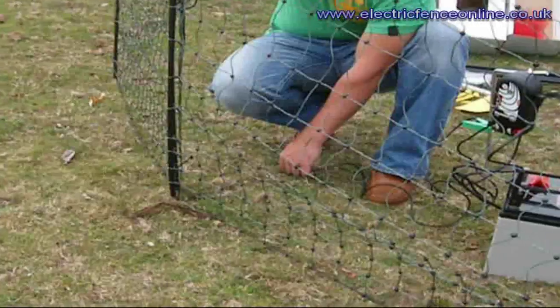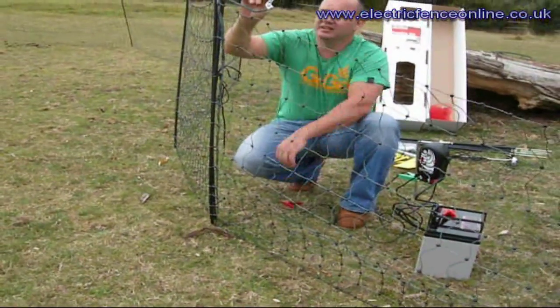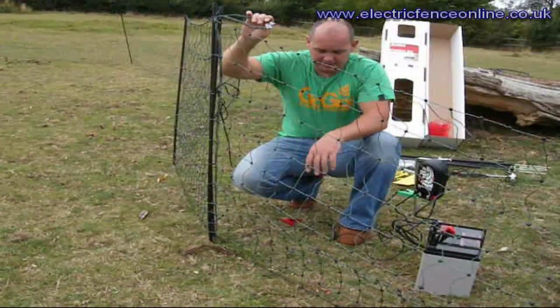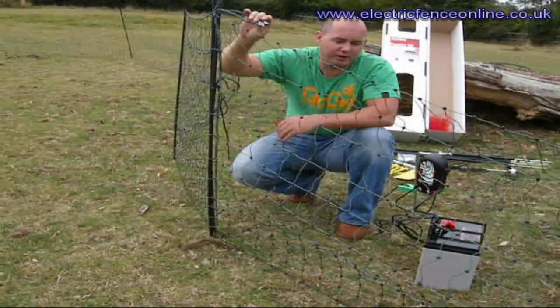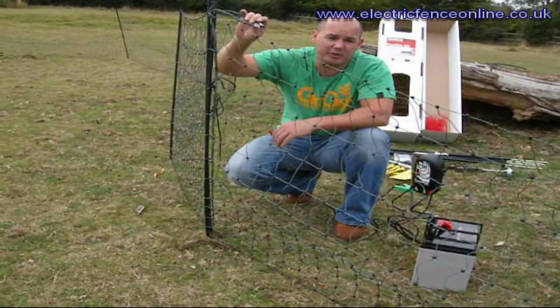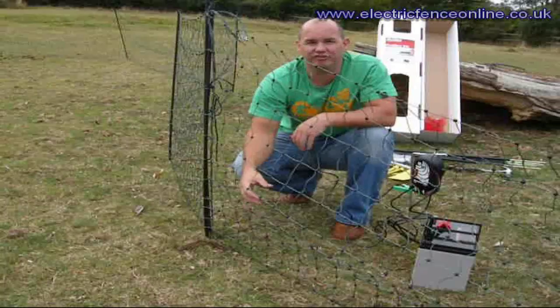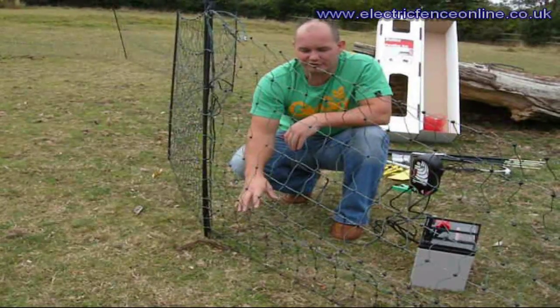Once you've connected your two silver clips, you then have to think about connections from your energiser. We strongly recommend 12 volt energisers, especially with poultry netting, due to the number of lines and the amount of vegetation and grass growth that you can get around your net.